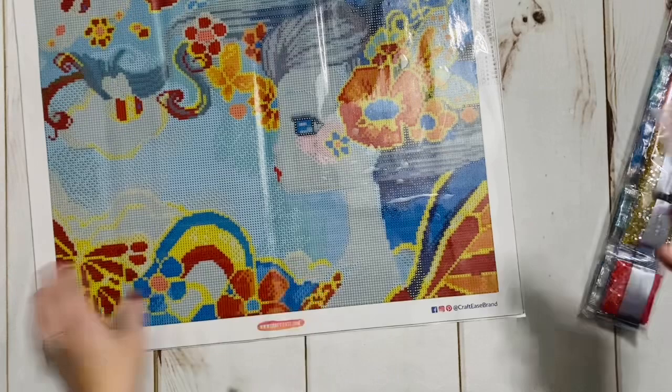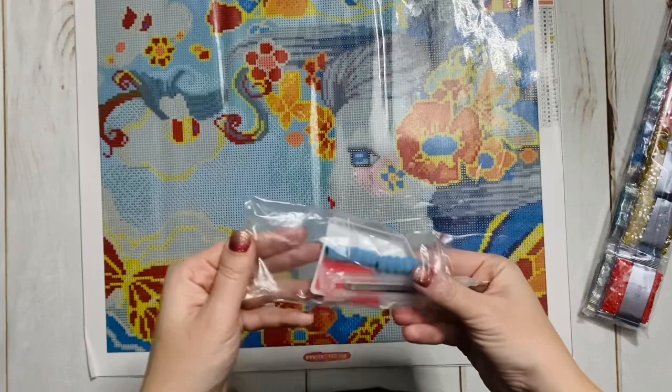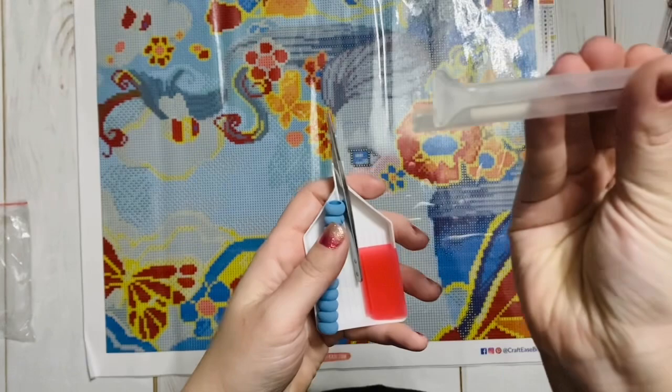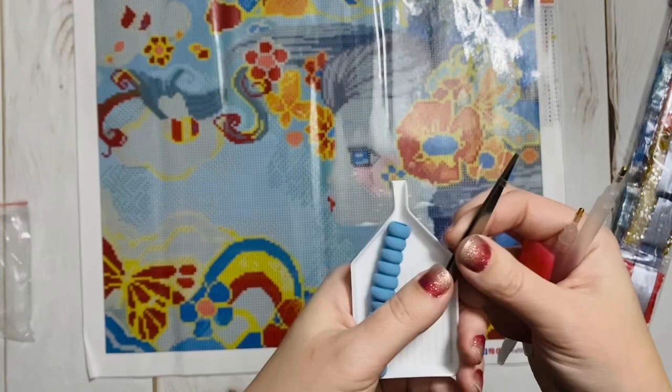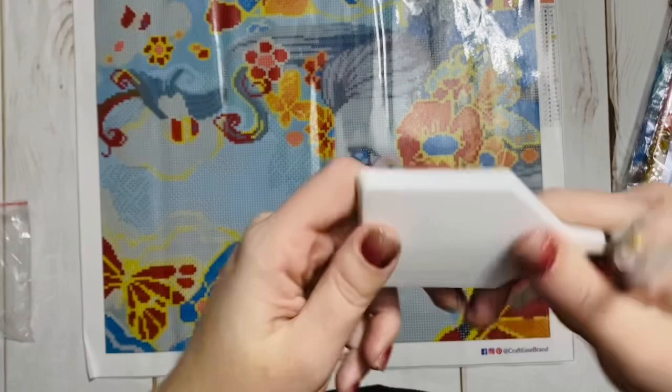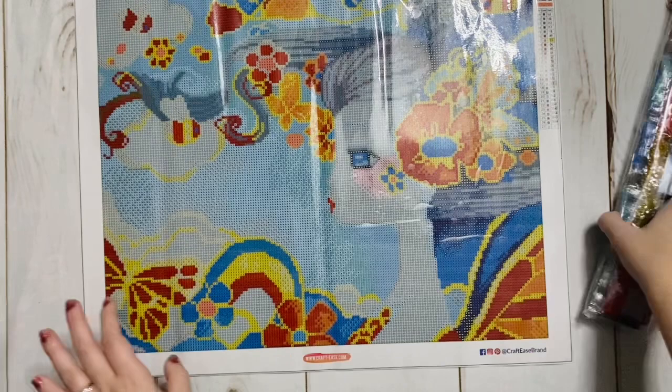I was so excited to get into the canvas I just completely glossed over the tool kit. Since this is a little bit newer company, I'll take a minute to show you the tool kit so you can see what you get. So two pens, both with multi-placers on the end — that's nice — and two squishies to go with them. Two plates of pink wax. And they gave us tweezers, which will probably help with the special drills. And then our white boat. That's pretty generous, even for a small kit — it's nice that they gave us all of those tools.